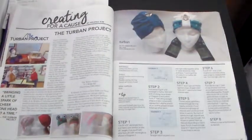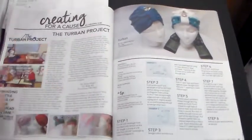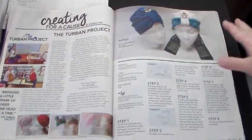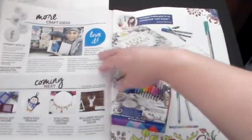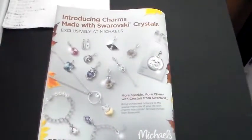Let me see where we're at — pages 18, 19, we're almost at the end. 'Creating for a Cause: The Turban Project' — so that's another article; they make turbans for people for some kind of charity type thing. More craft ideas coming next — the coloring book. And then the end of it, which shows some jewelry. So there's that magazine.